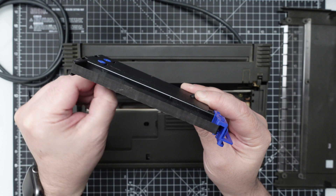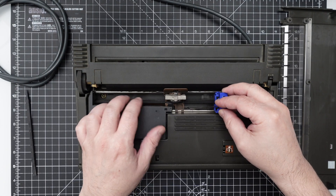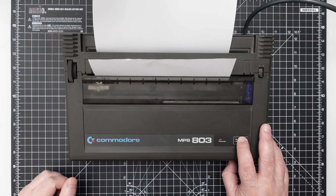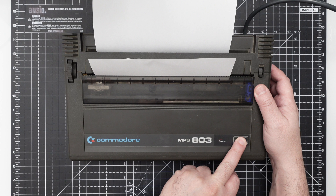This is the ink cartridge — it has a cloth ribbon inside that goes between the printing head and the paper. The ink is surely completely dry after so many years, but to test it let's print a test page. To do that we make sure the printer is off, then press the paper advance switch and while keeping it pressed, we turn on the printer.